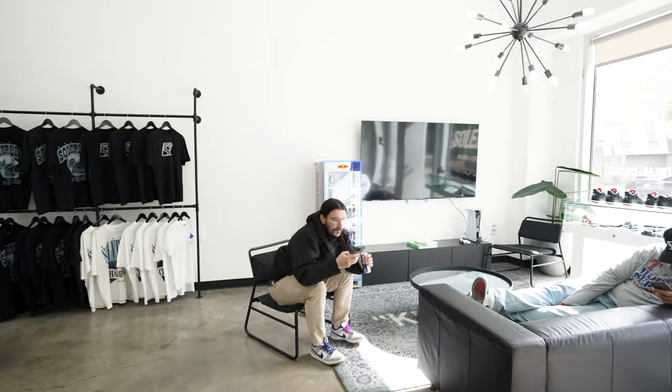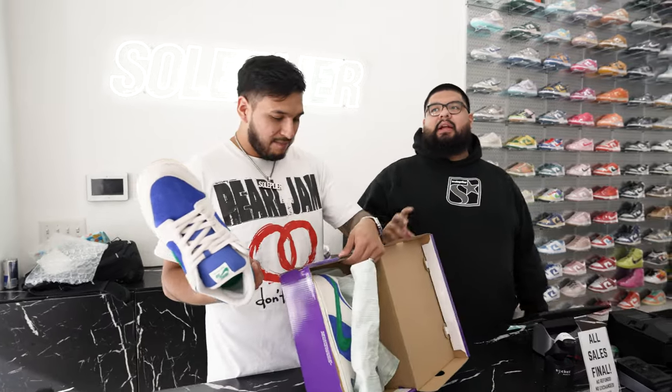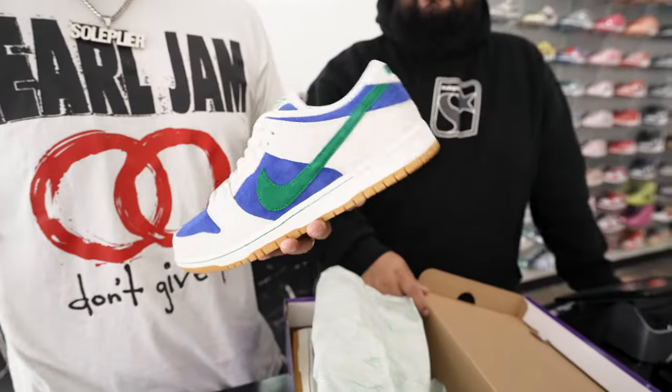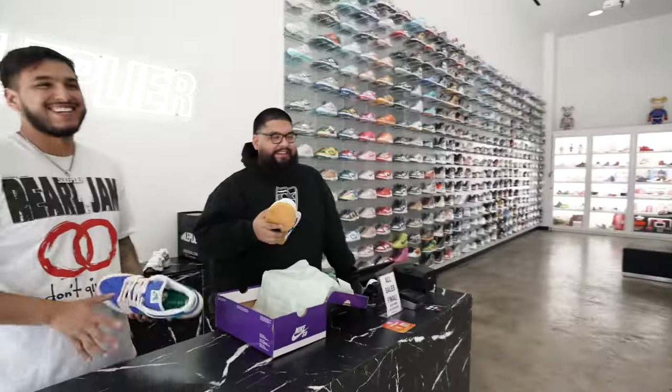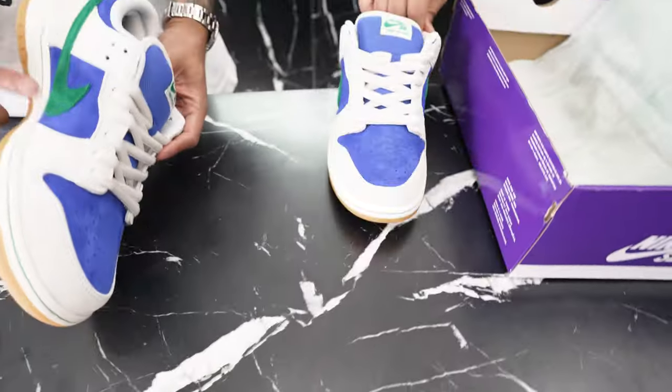New pickups — these are called the Phantom Malachite Hyper Royals. They're not bad. Someone pointed out they give old-school Dallas Mavericks color vibes — I didn't even think about that at first, but yeah, the malachite green and blue totally give Mavs vibes. The suede on these is really nice — buttery suede. I would actually buy this shoe.